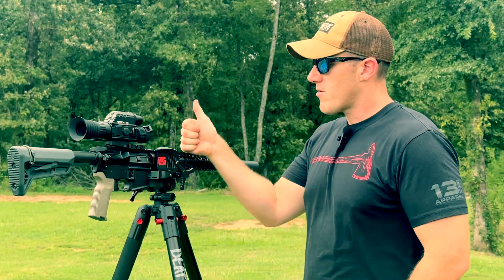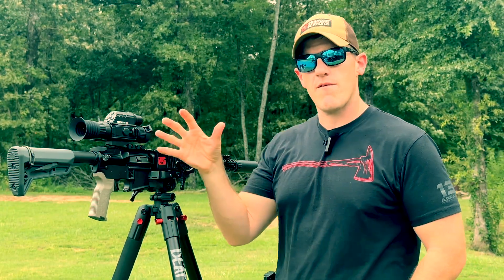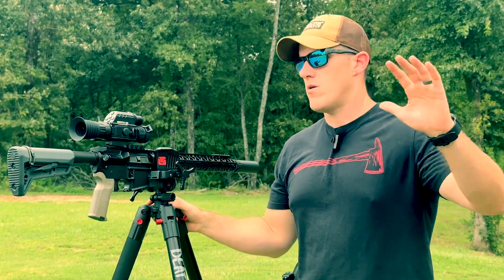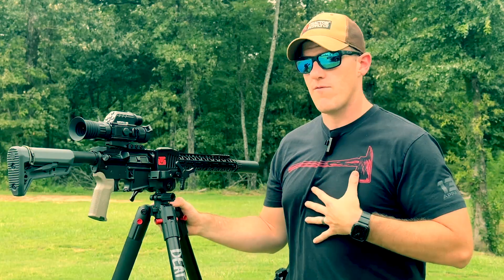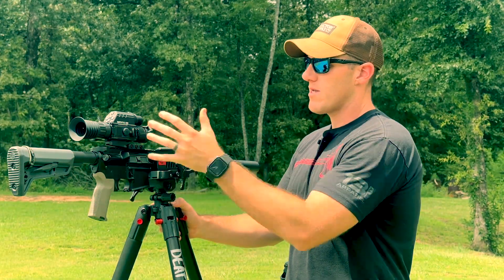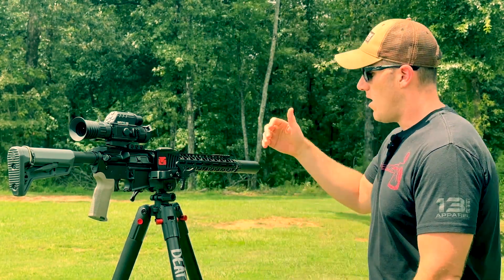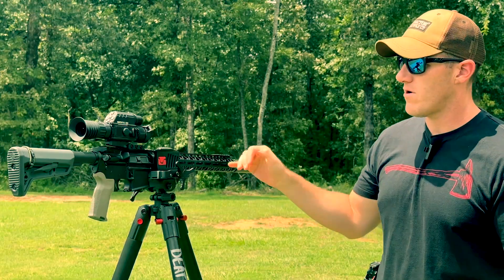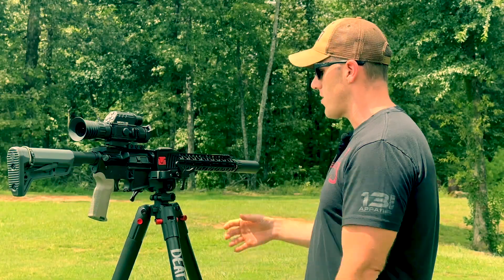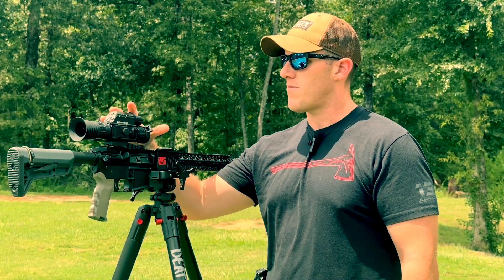Right now I've got it mounted on this Bear Creek AR. This is kind of like the test-bed rifle, the host for all things being tested on the channel. I didn't want to burn up my good personal rifles testing things, so Bear Creek was nice enough to give me this rifle to be used on the channel for things just like this. Right now I've got the Turbo K on the front and a couple other Magpul things on it, but for the most part it's the Bear Creek Turbo K.